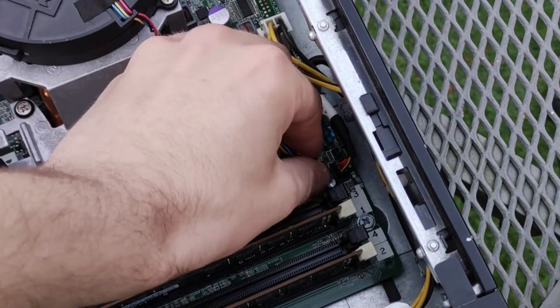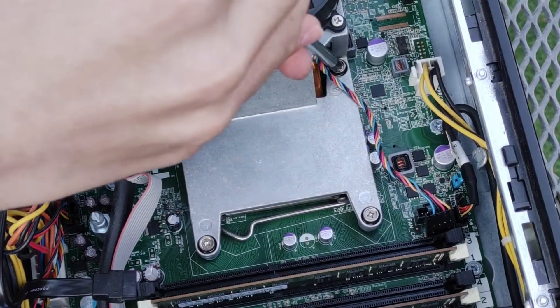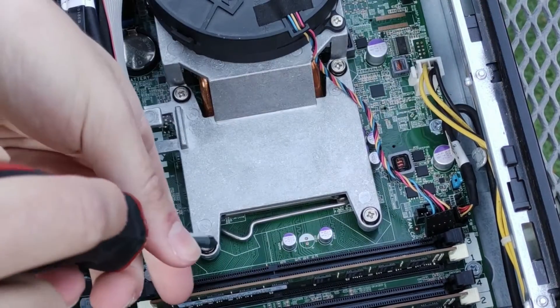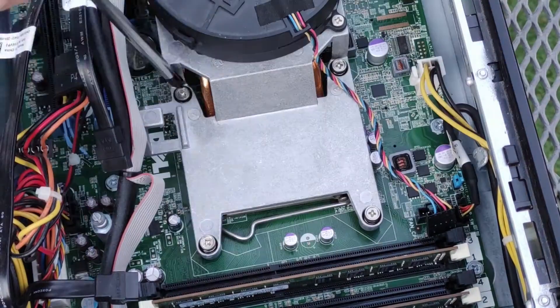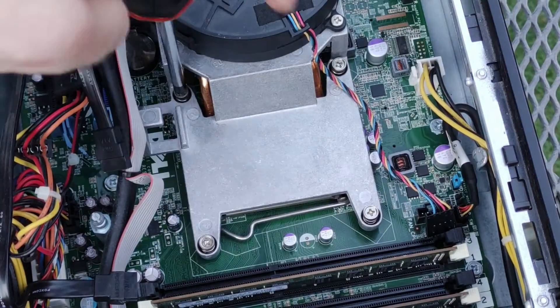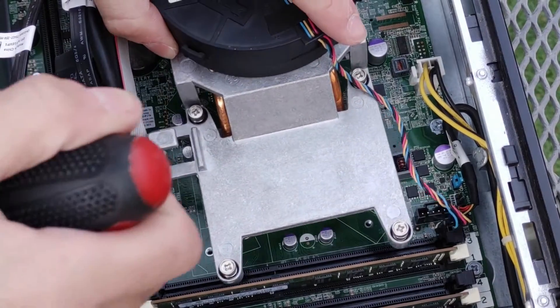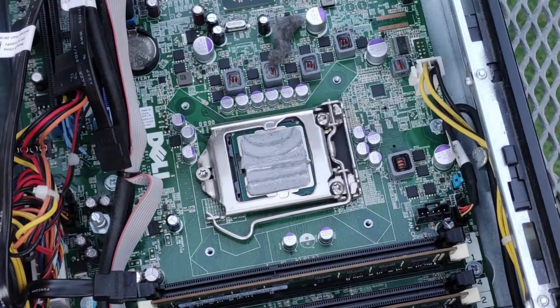If you wish to replace the thermal paste in the system or replace the processor, disconnect the blower fan and unscrew the cooler assembly, alternating between different screws to keep pressure on the processor as even as possible. You can then lift up on the assembly to remove it from the system, giving a good opportunity to more deeply clean the heatsink.